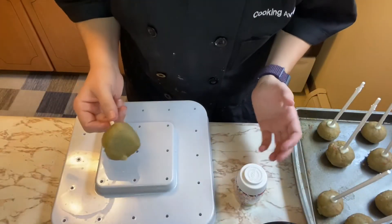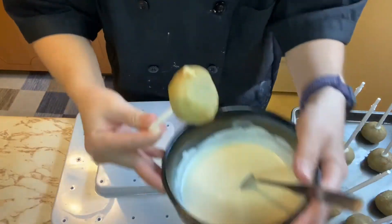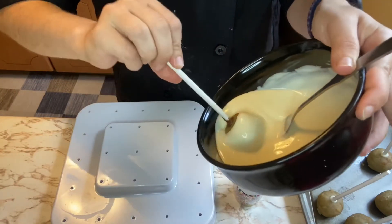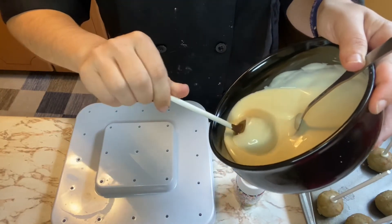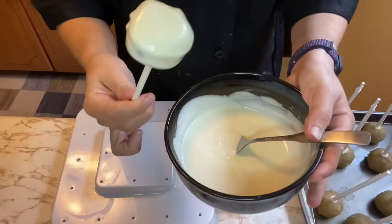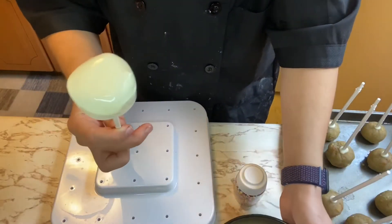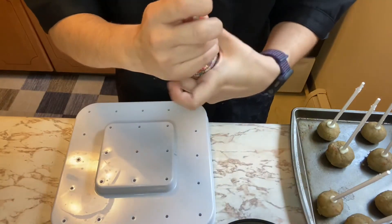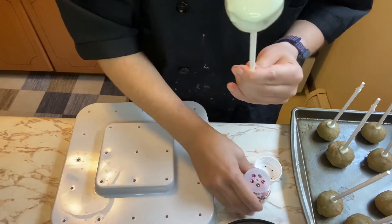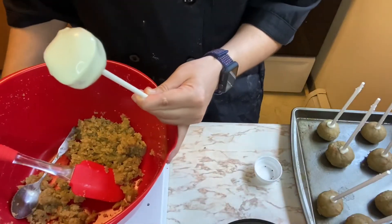We've arrived at the fun part! Let's dip our cake pops. I'm gonna do them randomly how I want. Oh my gosh — cake pop! Now I've just got to do 20 of these. And I got sprinkles, because what says fun like sprinkles? Let me do it this way.